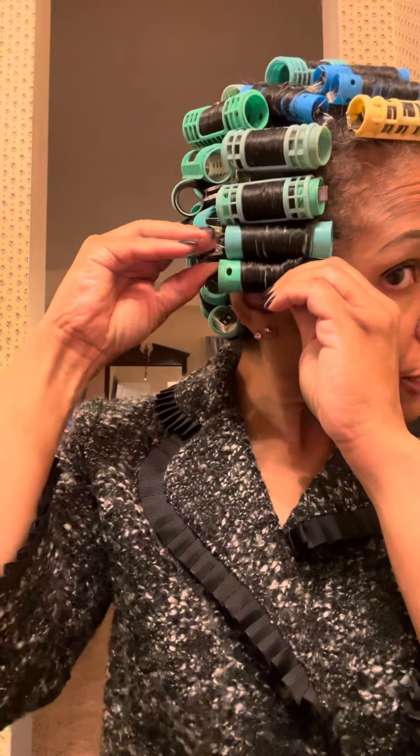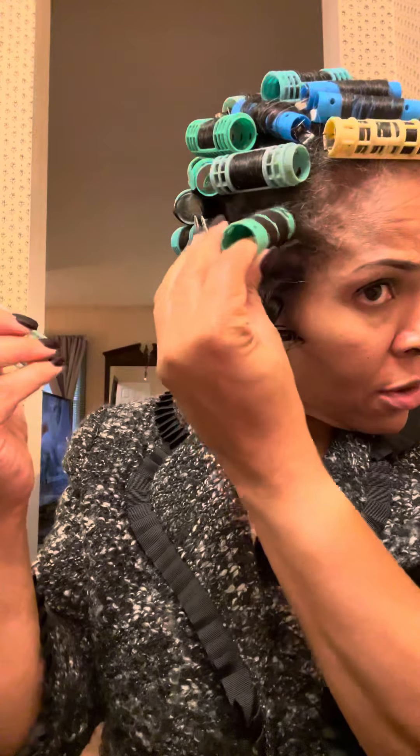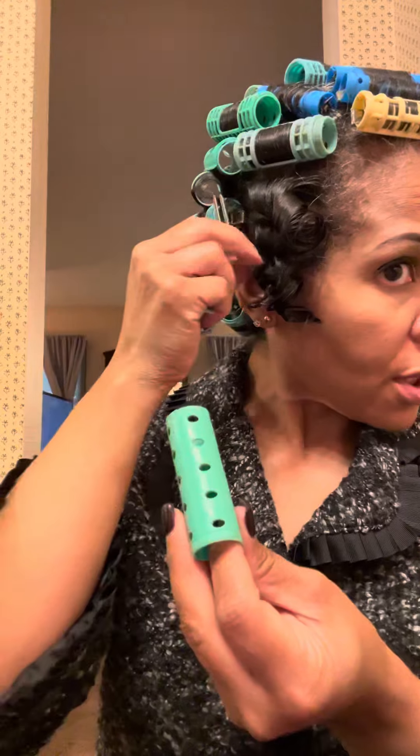So far so good. When you take your rollers out, you want to take them out carefully — don't just pull the sucker out, that's not right. You know what I mean — look at that.